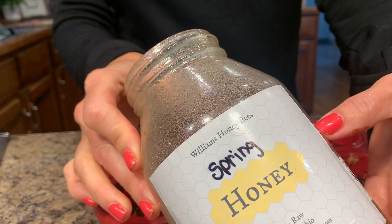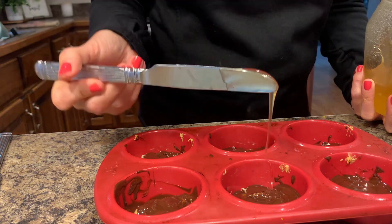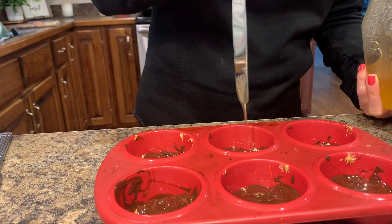This part is completely optional. I just took a little bit of honey and drizzled it over the top. It did add a little bit of sweetness but also a little bit of crunch whenever it froze. But you do not have to use any honey.